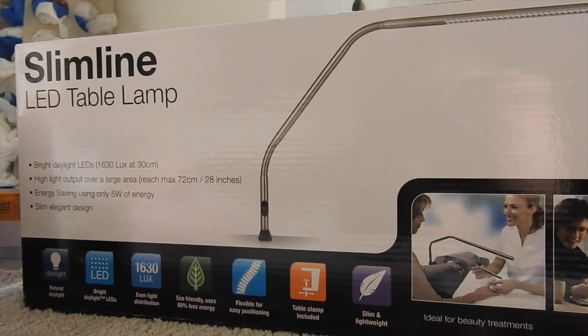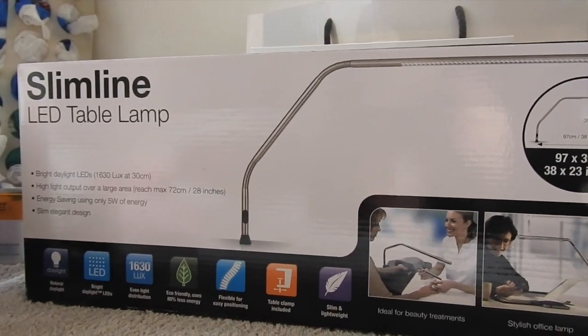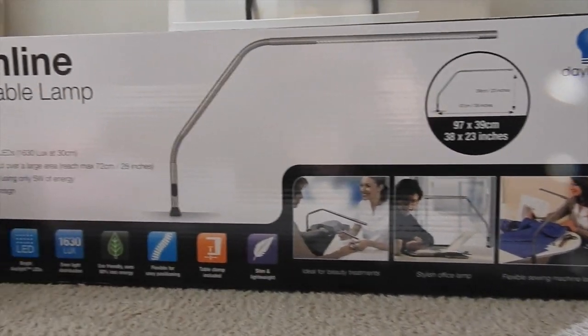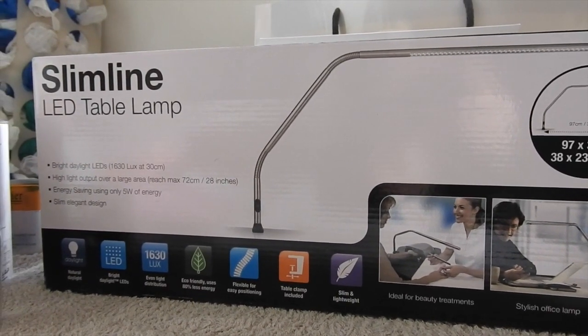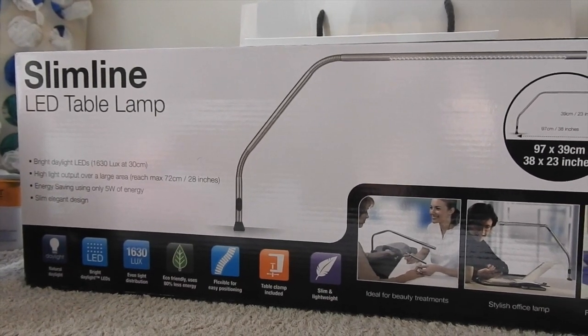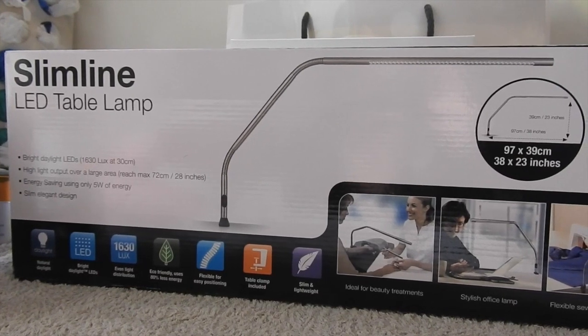Hi guys, I've come back from Professional Beauty - I went on the Sunday - and I want to show you what I've got. The first thing I'll show you is this lamp. I bought the Daylight Slimline table lamp, and it was about 36% saving on the online price if I bought at the show. I'm going to set that up whilst I show you the rest of the stuff.